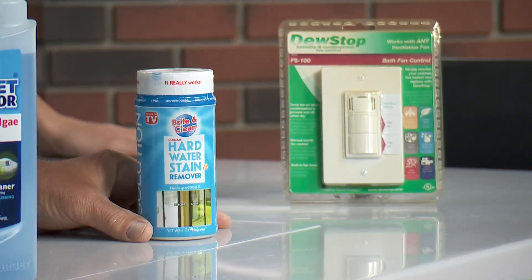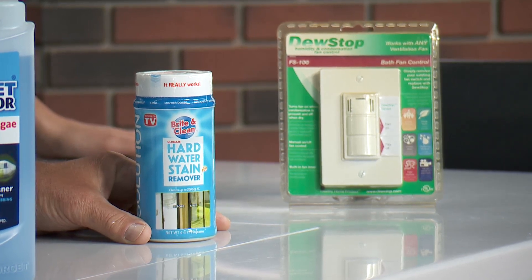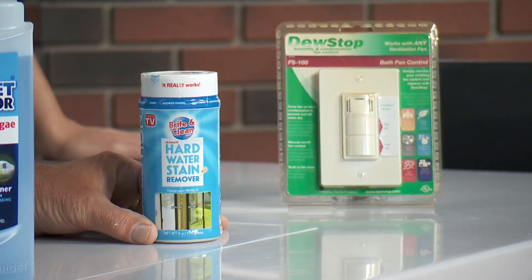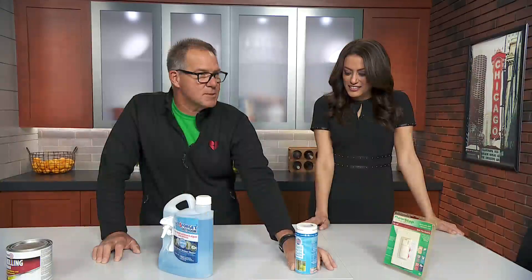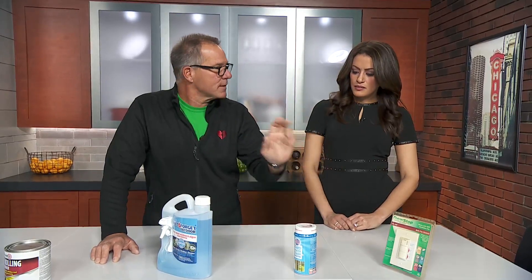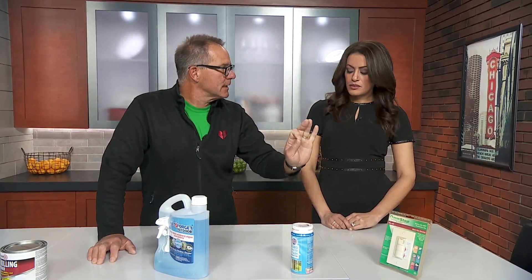Glass shower door at your house? You can't get anything off of it. This is a product called Bright and Clean. It's a powder — you put it in a microfiber damp towel and wipe it on the glass back and forth, and it'll be sparkling clean.